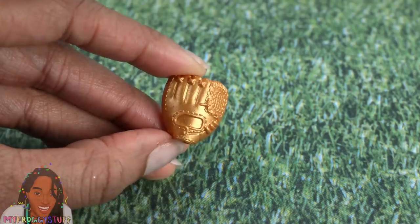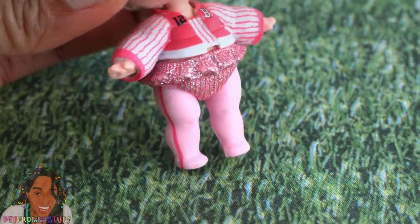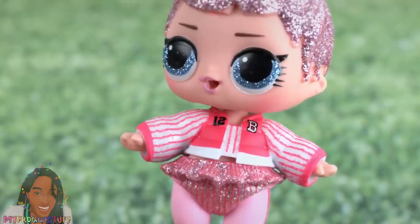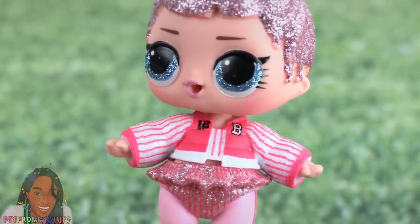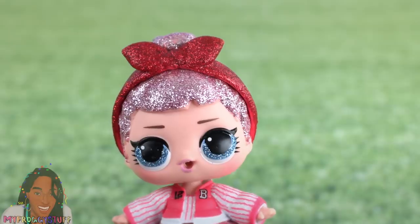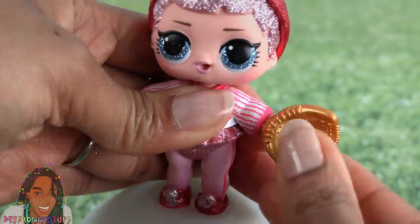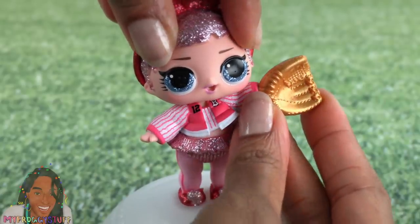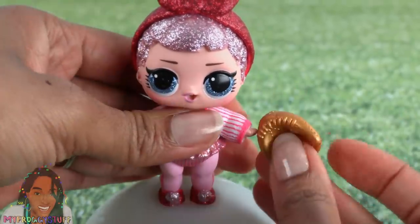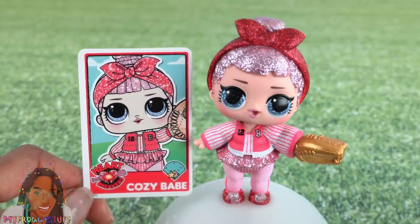Our doll is Cozy Babe. Her legs are painted light pink with a hot pink stripe down the sides. Her uniform bottoms have a ruffle around the top. She wears a little bubble jacket and her number is 12. She has a glitter hair accessory to go with her pink glitter hair and blue glitter eyes. The mitt does fit, though the long sleeves restrict some movement. Here she is fully dressed with her baseball card.